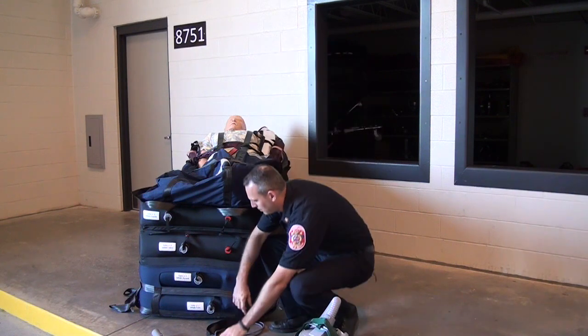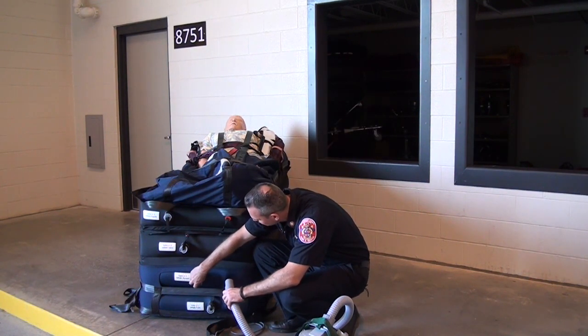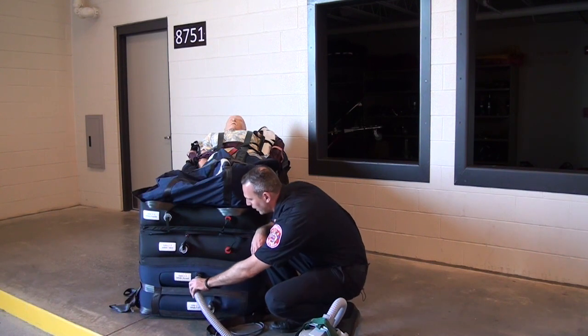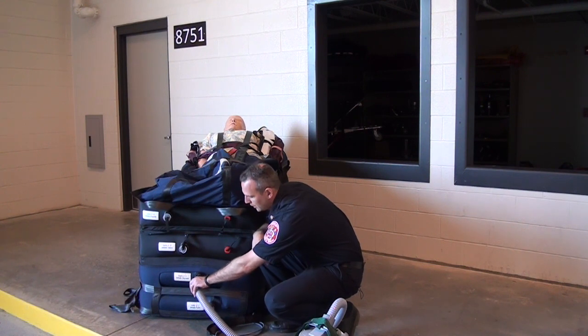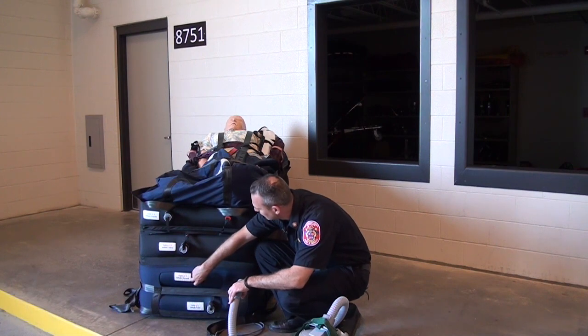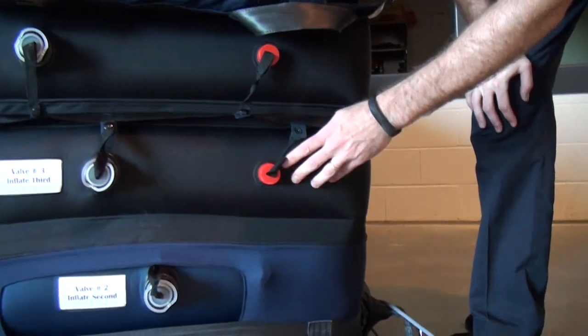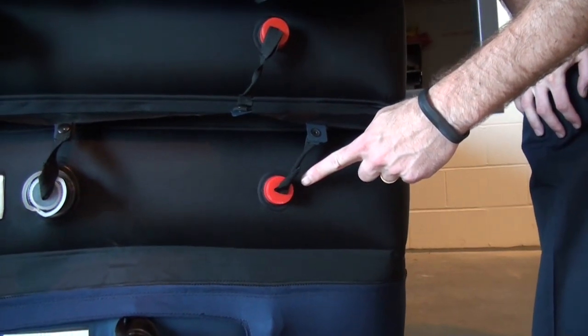The air pump is attached to the black valves on the left. It's as simple as holding the air pump to the valve until the chamber is filled and then securing the cap afterwards. The red valves on the right are for deflating the chambers as we're moving the patients.